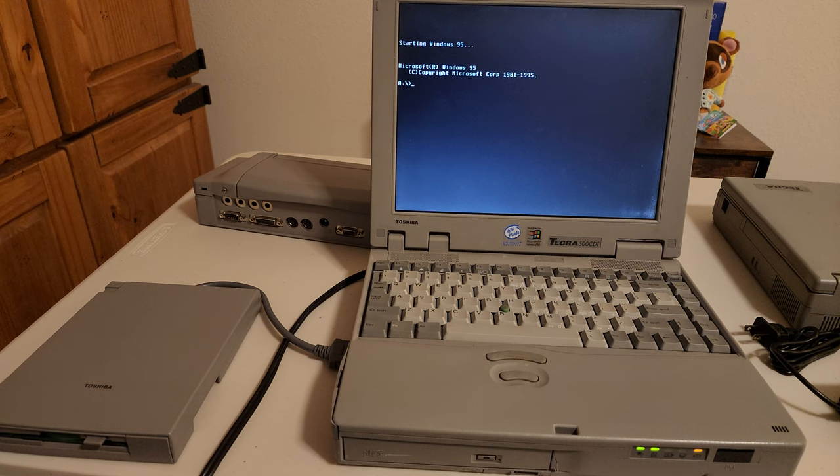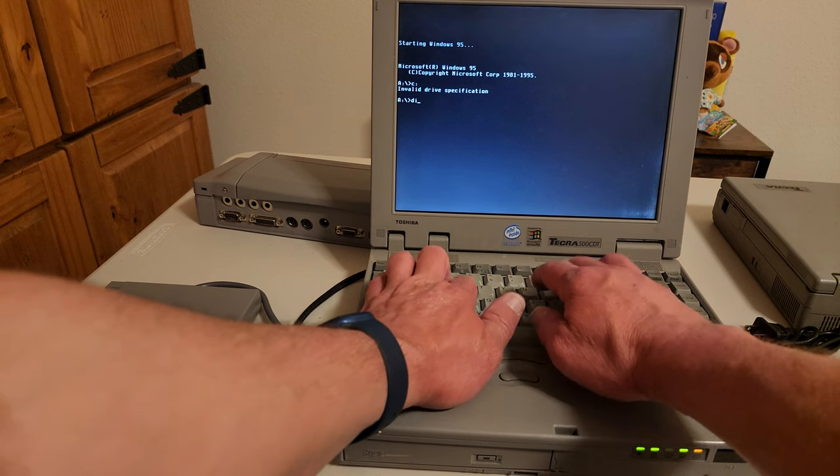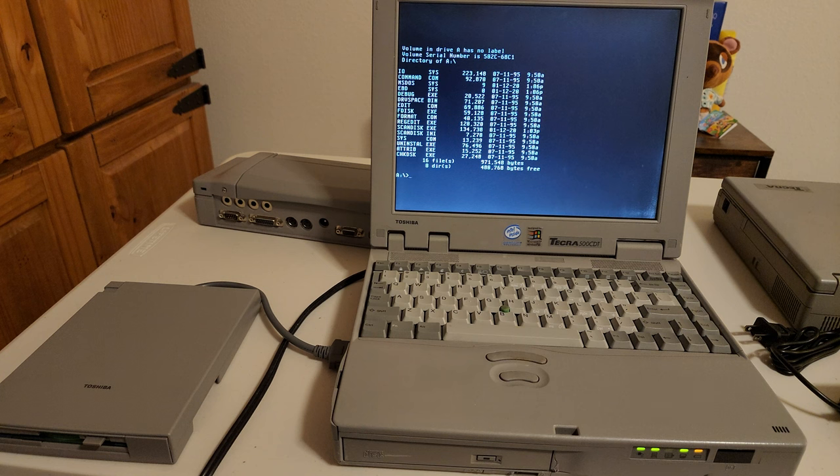It works. I can see the directory on the disk. This is a totally working computer — it's just the hard drive that's bad. That's an easy fix — probably just replace it with compact flash. That'll be a separate video. But it is cool to see that it does boot and does in fact work. CPU is good, memory must be good, everything is working.